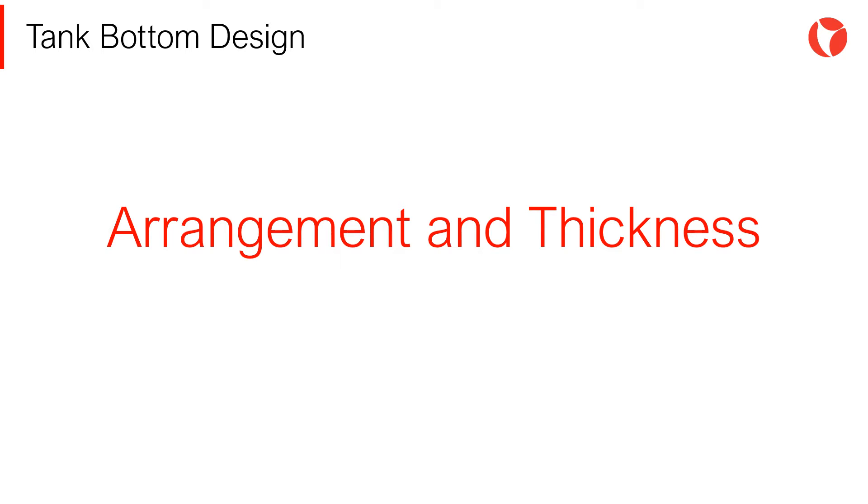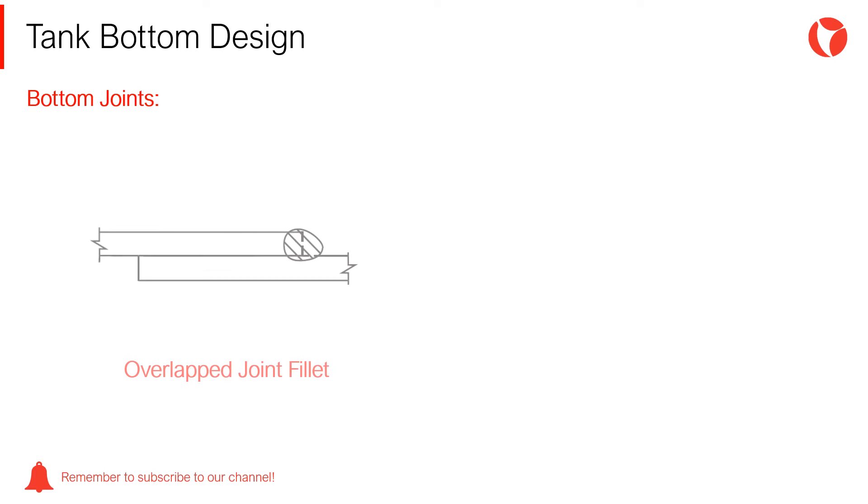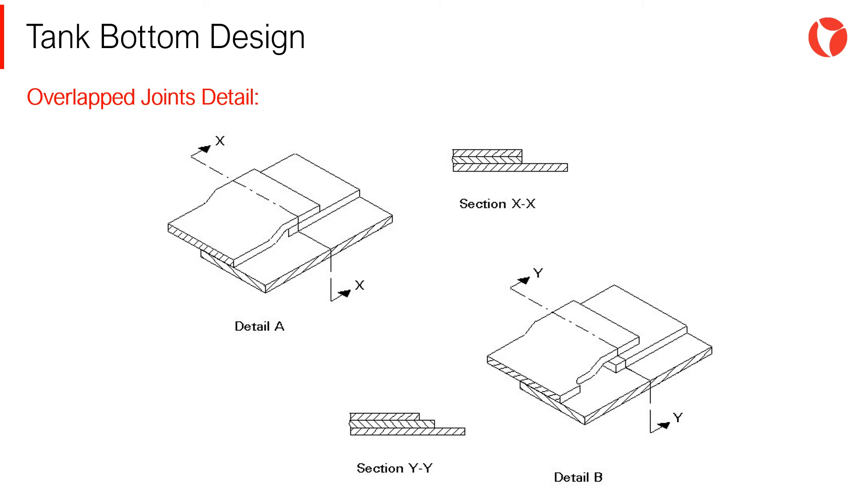Next, we will review the arrangement and thickness of the bottom plates. Plates used for bottoms can be joined using overlapped joints with fillet welds, or with butt joints where a full penetration weld must be used. Overlapped joints are the preferred alternative for the fabrication of bottoms of storage tanks, mainly due to easy assembly and reduced cost.